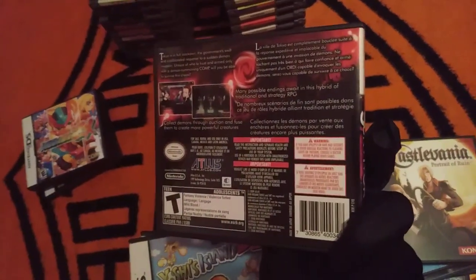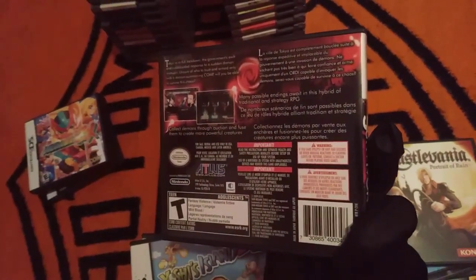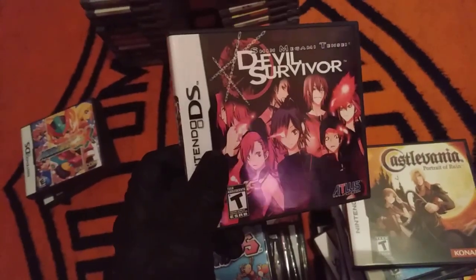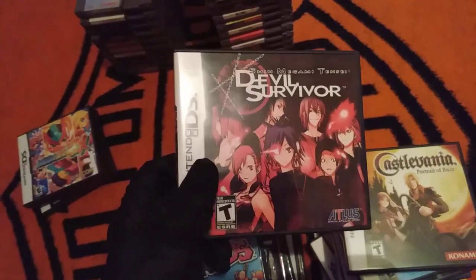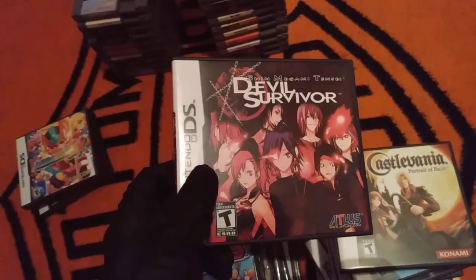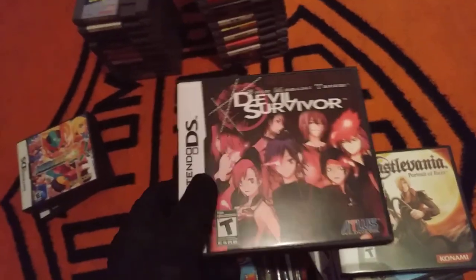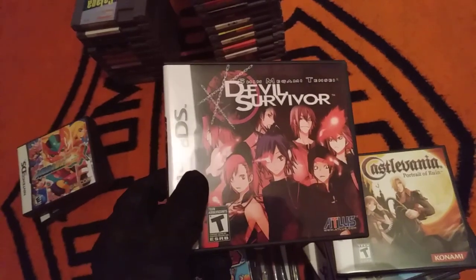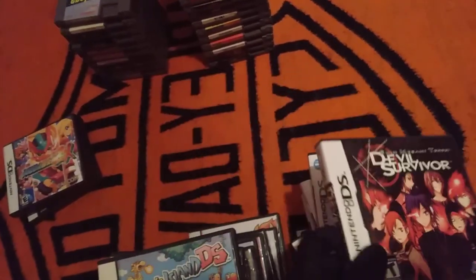Devil Survivor is one of the Shin Megami Tensei spinoffs, and if I was ranking the main series and spinoffs, this is probably my second favorite of the whole series. It's really, really good. I'm not a big fan of games with multiple endings because it stresses me out and gives me anxiety, but this is one of the only games where I actually like it.